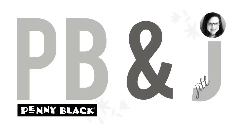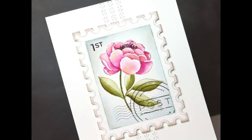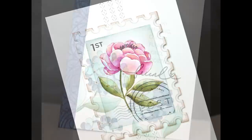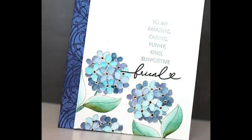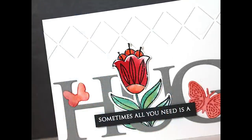Hi everyone, it's Jill Foster here with a new PB&J card class. In today's video I'm going to be sharing some tips and techniques for ways I like to mass produce lots and lots of cards, but make them all a little bit unique so I don't feel bored with the process. I also want to feel like I'm using my stash, having fun, and minimizing the number of decisions I need to make.